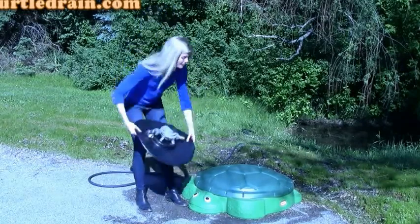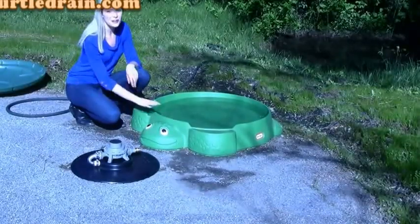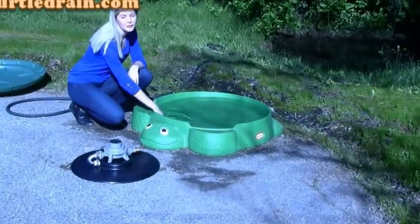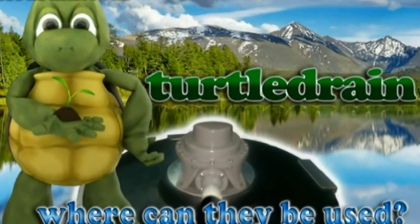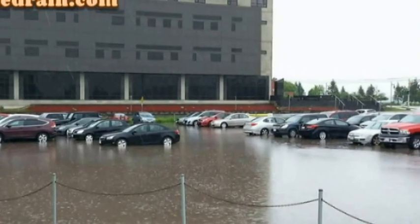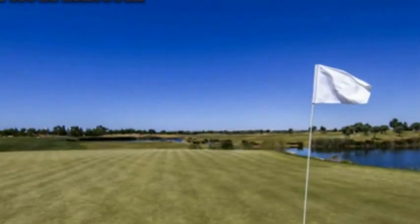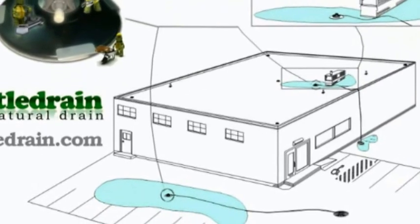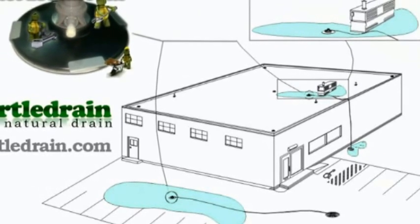It all starts with the problem. In this scenario, our friend Myrtle here has dragged a bunch of water out of his pond and now he wants to move it back. If you have a parking lot, flat roof, golf course, or any other area that attracts standing water, we are sure that you can relate to Myrtle. It's especially frustrating having all of that flooding and standing water located so close to an area of lower elevation, like a nearby drain or sewer.